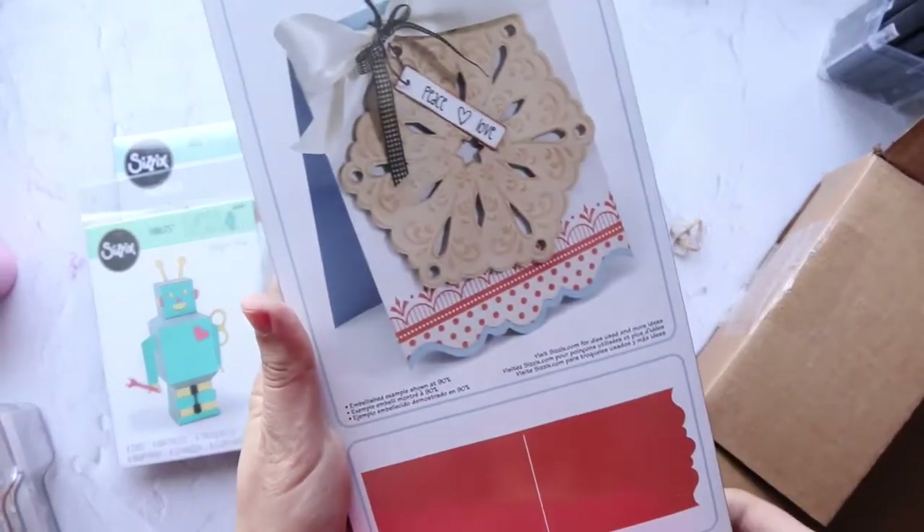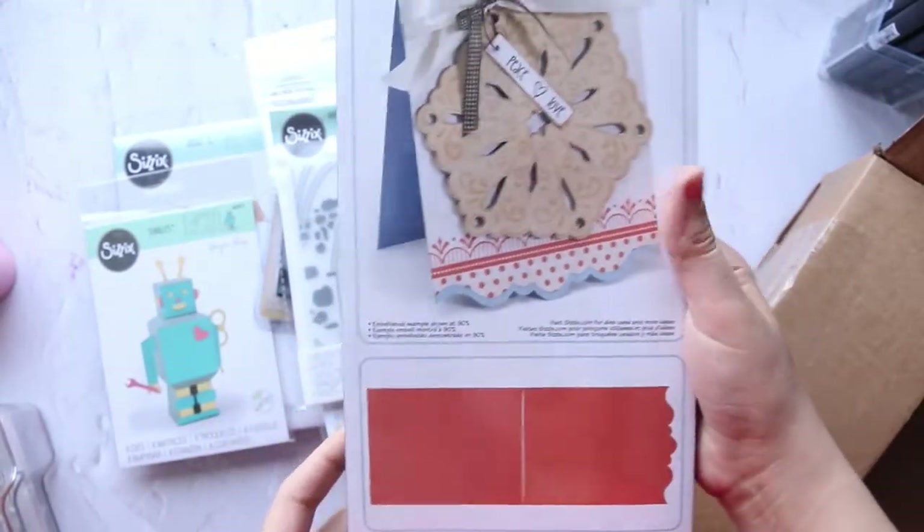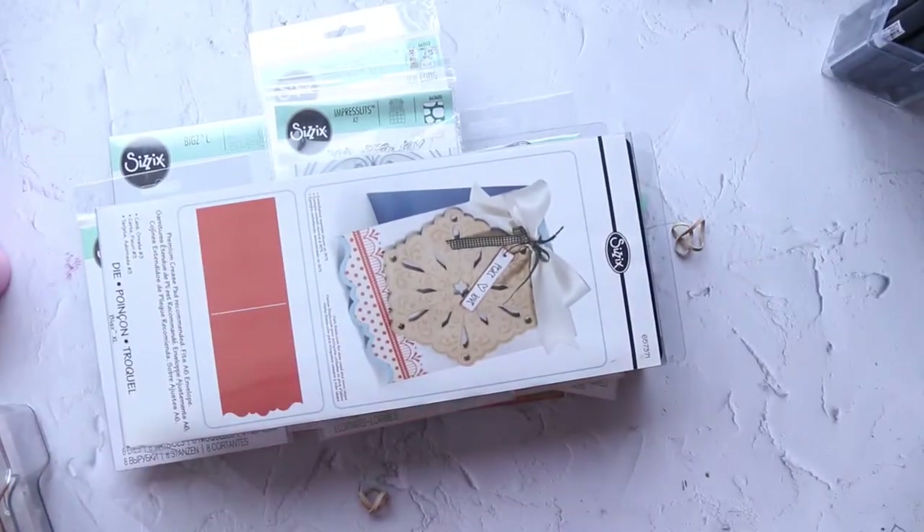And the last one — this one called Card Ornate Number Three. So this is all the stuff from Sizzix.